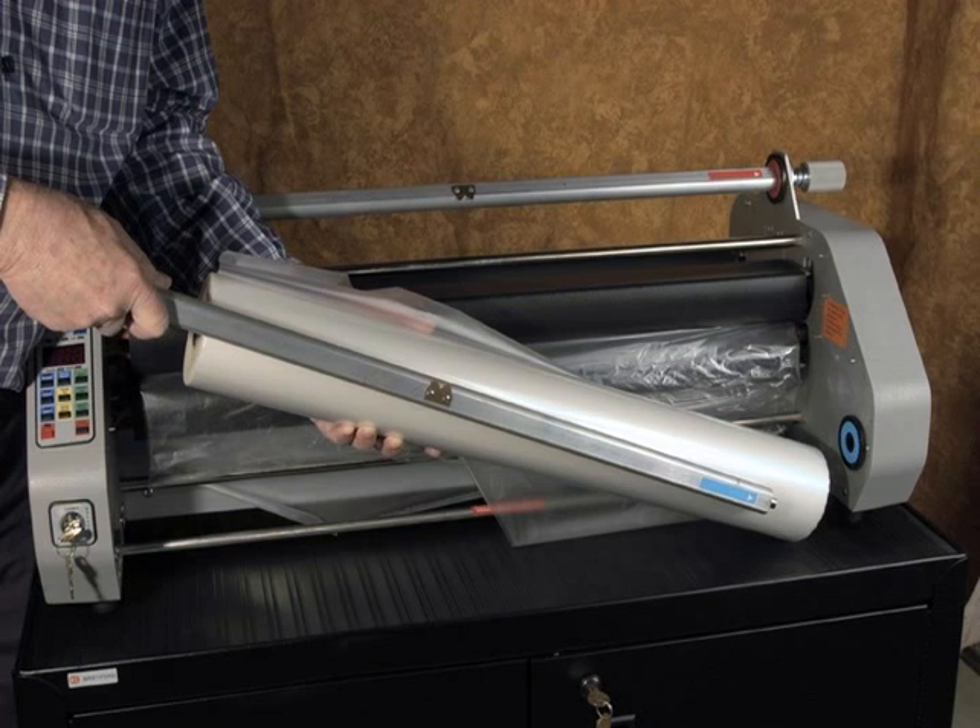Laminating film is available in a variety of different lengths, widths, and thicknesses. The dry lam laminator is designed to use 1.3 mil, 1.5 mil, and 3 mil thick films.